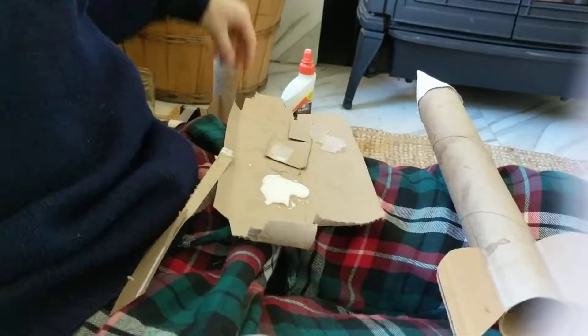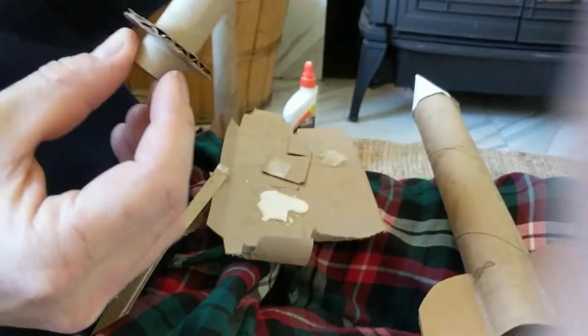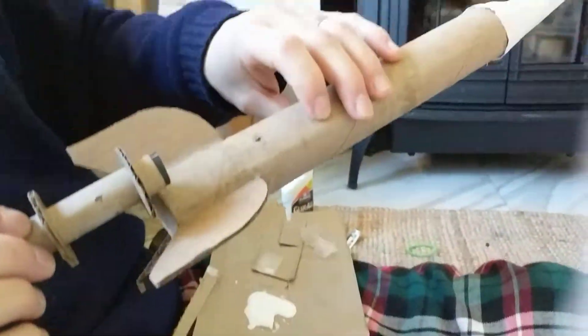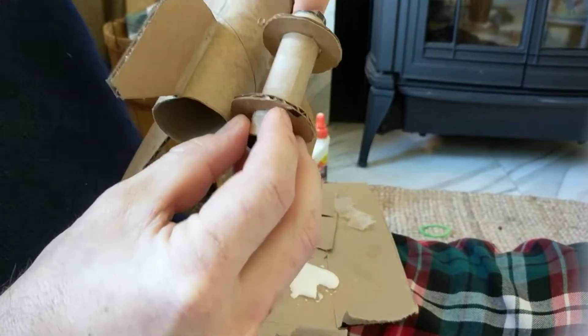Here's the trick for getting your engine mount into the back of the rocket. We're gonna push it up in there and it's gonna go right about here.